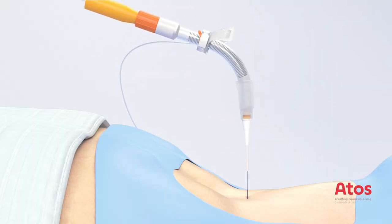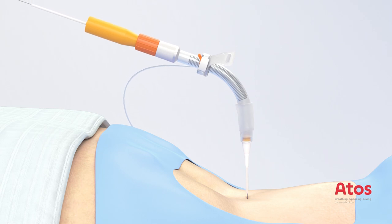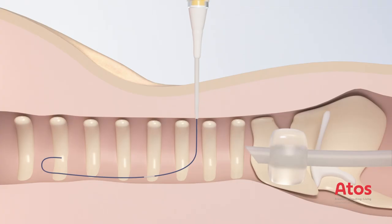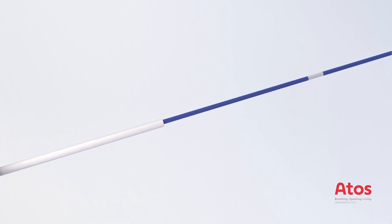Introduce the insertion system with the VarioTube with pre-mounted guiding catheter onto the guide wire. Bring the tip of the insertion system to skid level using the safety stopper of the guiding catheter. Visualize the mark at the end of the guide wire.